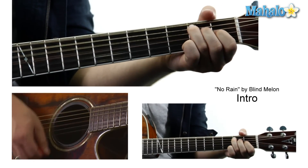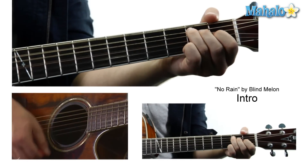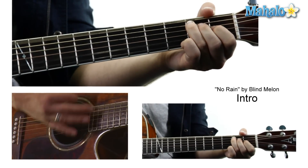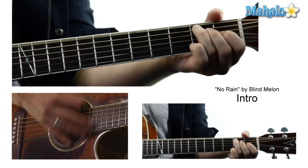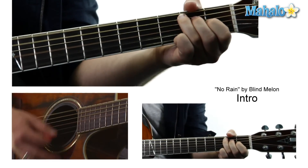So I'm going to do two down strokes, and then it's mostly up strokes on this one. Up, up, up, up, down. Up, up, up, up, up. Down, down. Up, up, up, up, up.